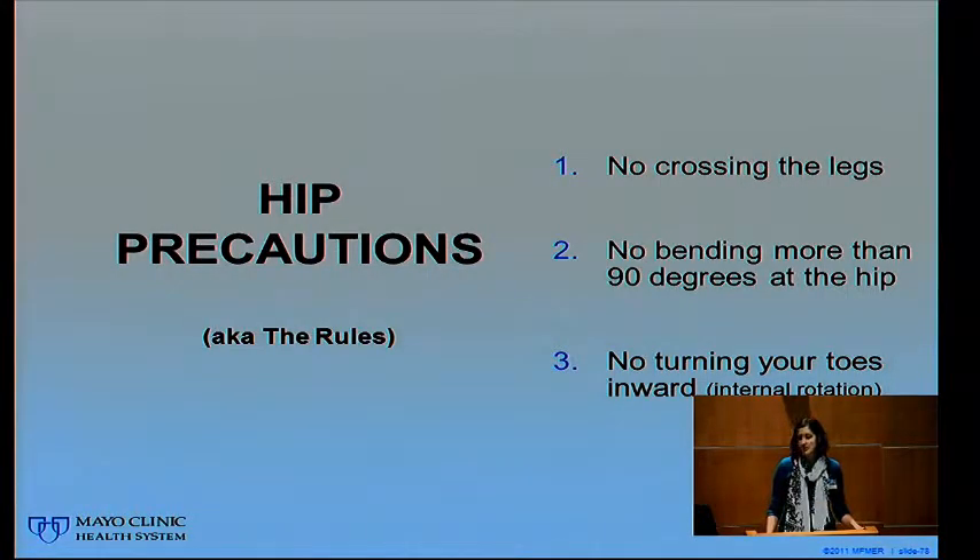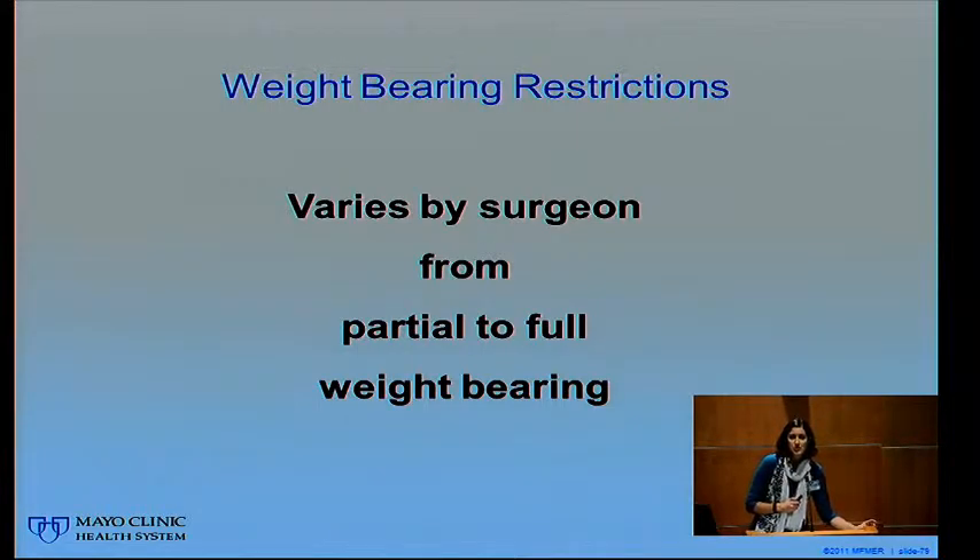After your hip surgery, there are three rules you must follow to prevent your hip from dislocating. First, no crossing your legs — when you come out of surgery you'll have a big wedge between your legs to remind you. Second, no bending your hip past 90 degrees, which is the line between the side of your body and the big long hip bone. Third, no turning your toes in — what you would call pigeon-toed. This is especially important when reaching for something across your body — reach with the hand closest to it, and when turning, take small turns keeping your nose and toes pointed in the same direction. We'll practice all of this throughout your hospital stay.